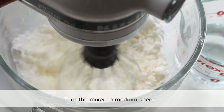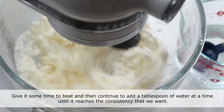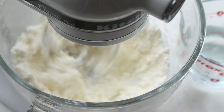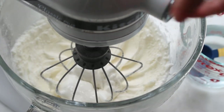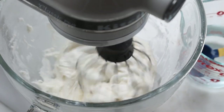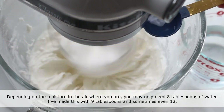Turn the mixer to medium speed — this is the part where you have to keep an eye on it. Give it some time to beat, then continue to add a tablespoon of water at a time until it reaches the consistency that we want. Be sure to scrape the bowl down halfway through. Depending on the moisture in the air where you are, you may only need 8 tablespoons of water. I've made this with 9 tablespoons and sometimes even 12.